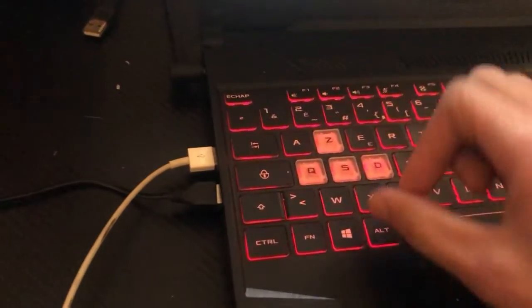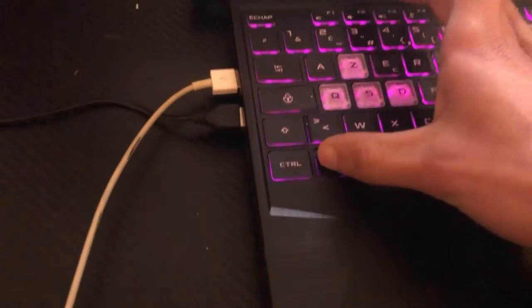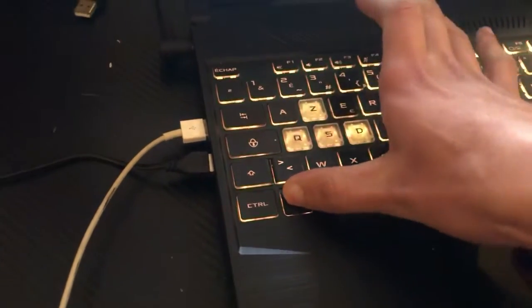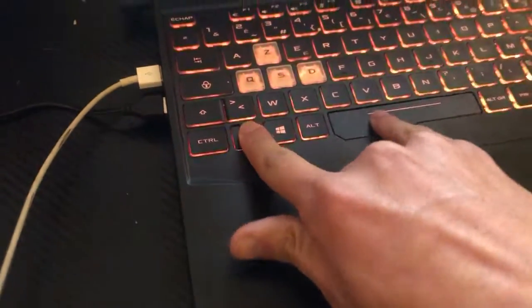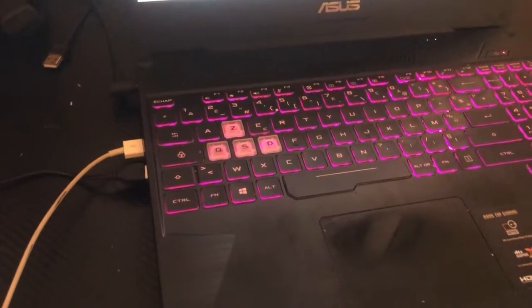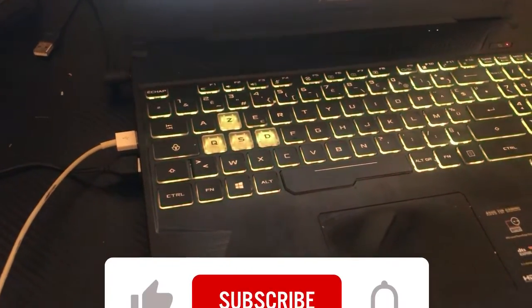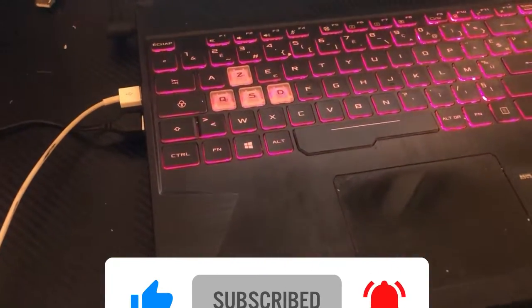I clicked Fn plus F1, F2, F3, and so on — press Fn first, then try all the keys along the top. If none of those work, try Fn and Space. If it still doesn't work, click the link in the screen and you will be able to turn on keyboard light on any laptop. See you guys in the next video — drop a like please!